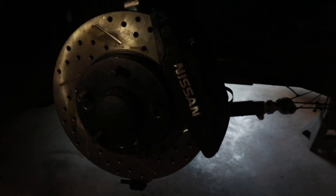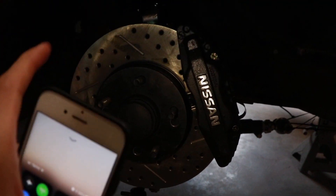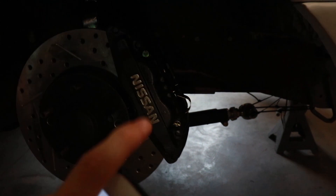We got StopTech rotors, StopTech pads, Z32 front and rear calipers, and BC DS coilovers. Full PBM suspension — it's all black so you can't really see it right now, but after I paint the car I'll make a video putting this stuff on. The bolts aren't even really torqued down yet.